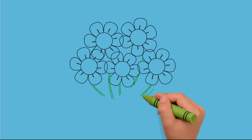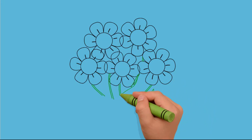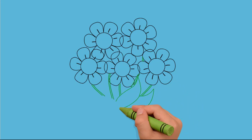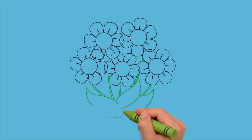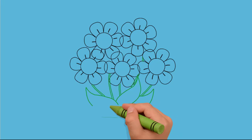On stems there are not only flowers, but also leaves. Draw three large leaves — one on the right side, the second on the left, and the third in the middle. Our flowers grow on the ground. Around them grass grows. We draw the grass around the flowers.